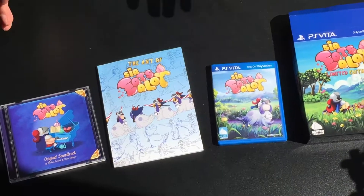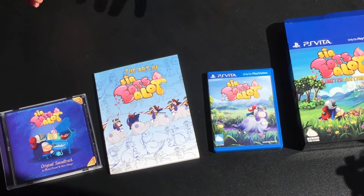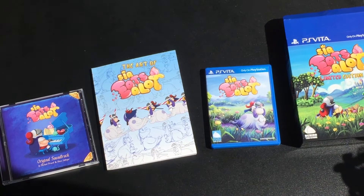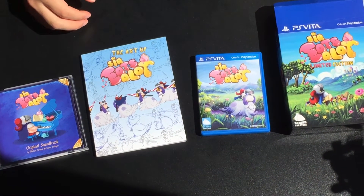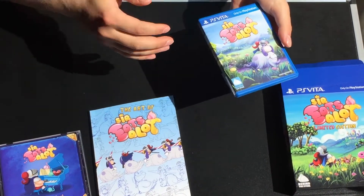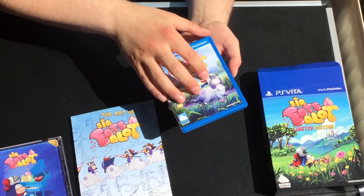Last but not least — alright guys, we had to stop the video because there were storage problems on the phone. Sorry for that. That's indie development for you. But last but not least, let's check out the actual game. I already had to unwrap it, I'm sorry.